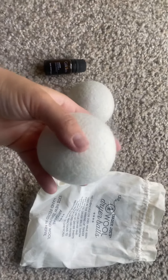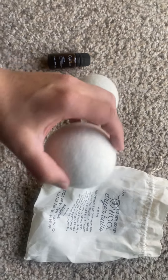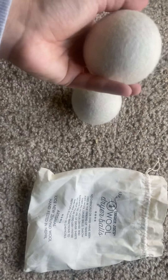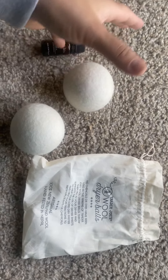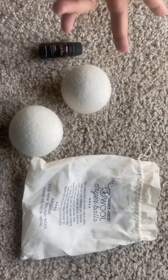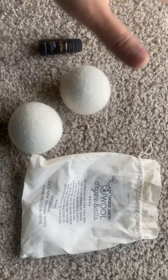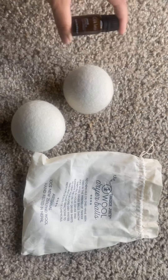This did help with holding in heat and reducing drying time. I won't say it made a difference for towels since they're thicker, but for regular t-shirts and loungewear it did reduce my drying time. I usually use the mixed load setting at about 35 minutes, but with these I was able to dry my clothes in 20 minutes, and I really enjoyed that.